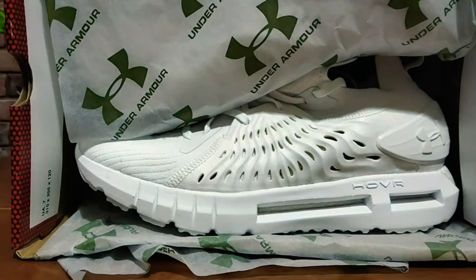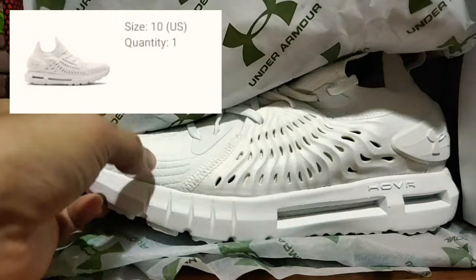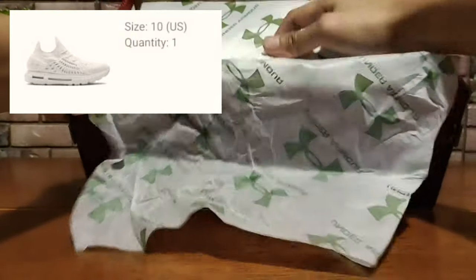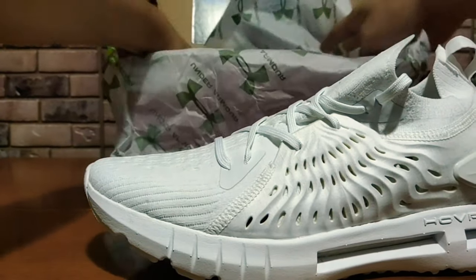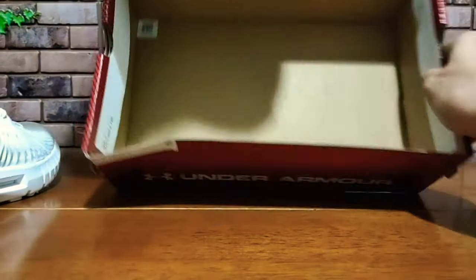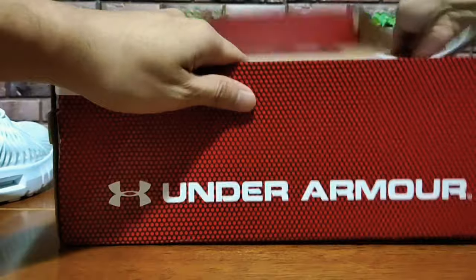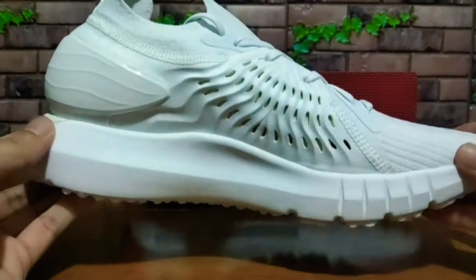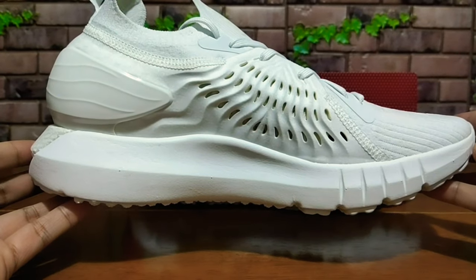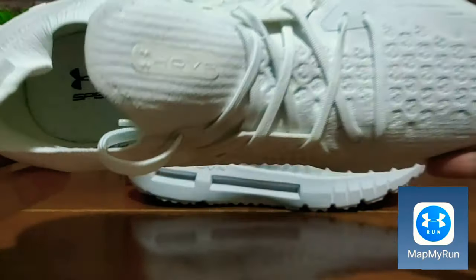I'm pretty sure I ordered the grey one, but they sent me the triple white one. I've already pre-downloaded the app — I'll connect this one later and do my usual 5,000 steps.